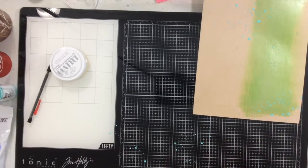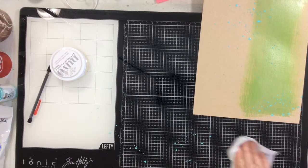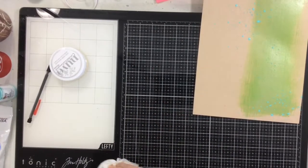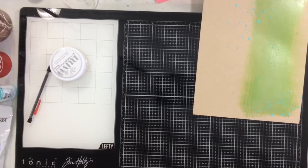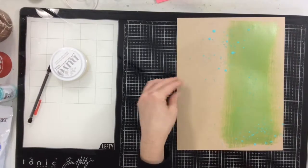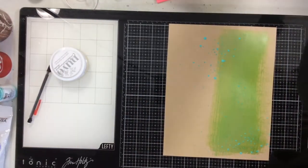The gloss spray is a new product from Tim Holtz for Ranger, and it's fabulous. What's great about it is that it's an acrylic gloss spray — it's almost like a watered-down acrylic paint. It sits on top of whatever you splatter or spray it onto and does not soak in, which is really cool. So it's going to sit on top of that beautiful craft paper and dry just like that.